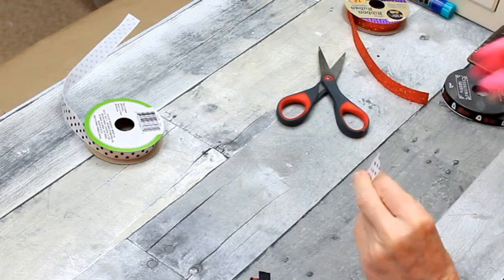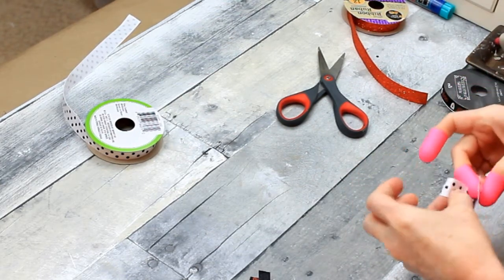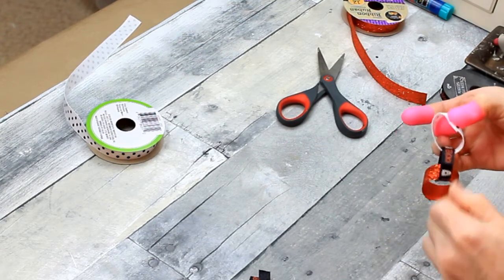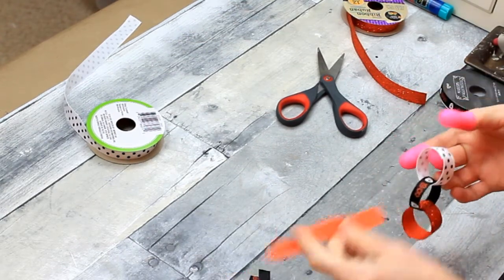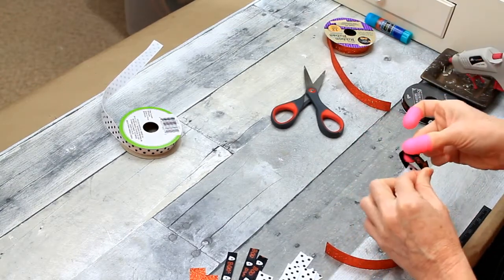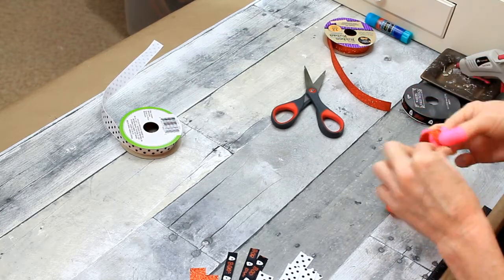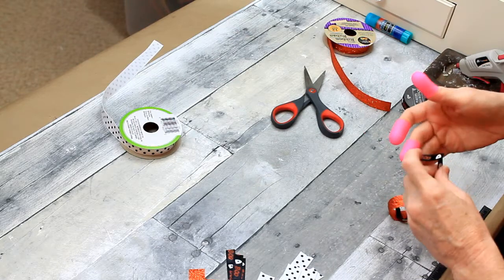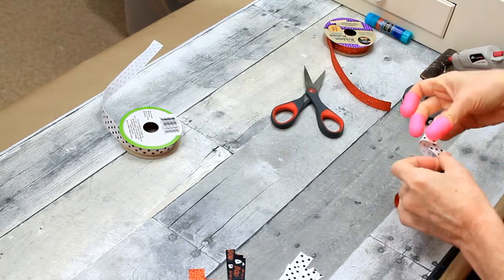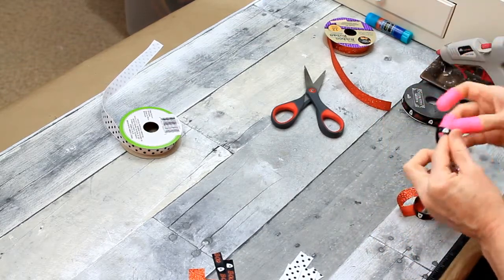I have an orange, a black, and a white ribbon. I've decided for my pattern that I want a black link between every one, so there'll be a black, a white, and an orange — black, white, orange. Just be really careful with the glue; there's a lot of opportunities to burn your fingerprints off. You could use a little mini stapler if you wanted to — it would probably make it quicker, but it might snag on the other pieces of ribbon and that's just a mess.